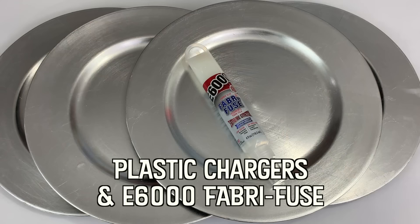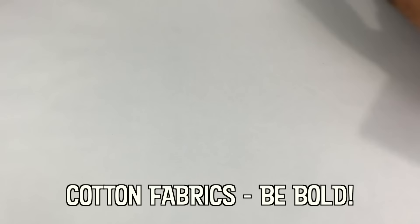Now before I forget, thumbs up if you like this video and leave me a comment if you have a question about this project, or you just want to say, Hey Mark, where's my invitation to dinner? Are you ready? Let's make some beautiful fabric chargers.